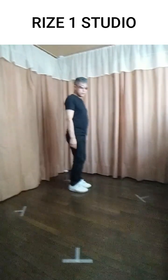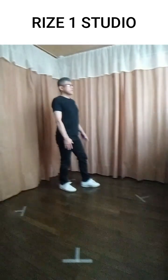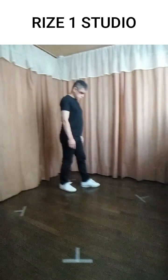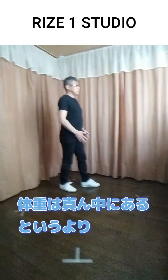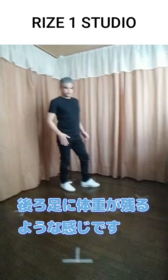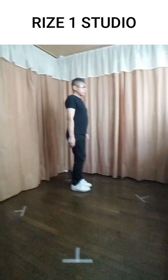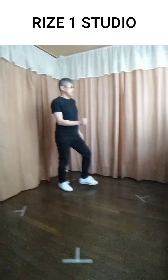まず、両足を揃えた状態から、右足でキックします。キックした足を若干後ろにつくような感じで、1、エン、2。キックが1で、エン、2と、タタッとこう、前後に足を開きます。(First, starting with feet together, kick with the right foot. Land that foot slightly behind — 1, en, 2. The kick is count 1, then en, 2, with the feet opening front to back in quick succession.)